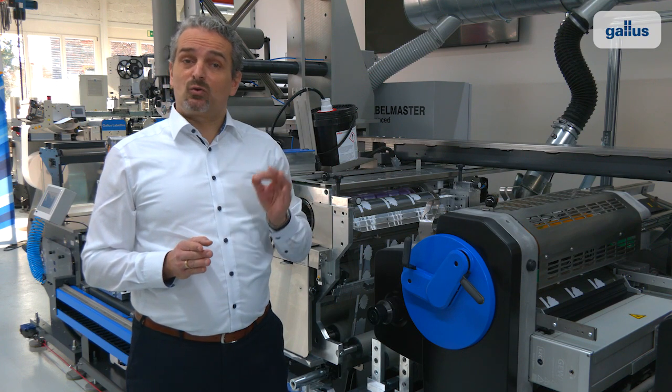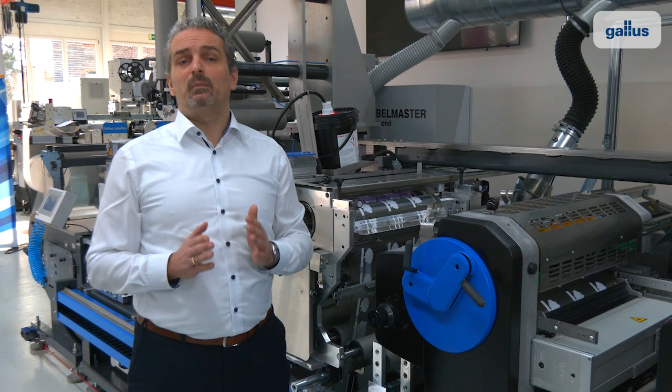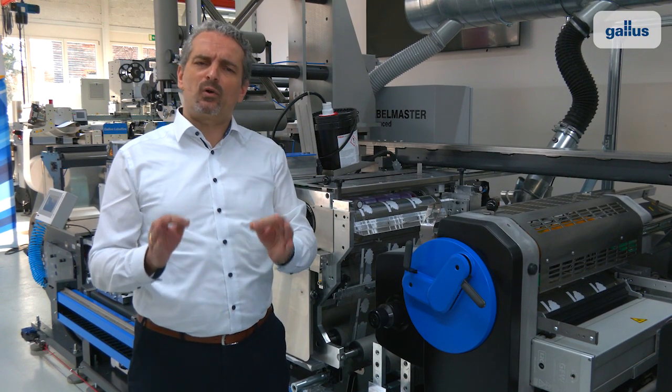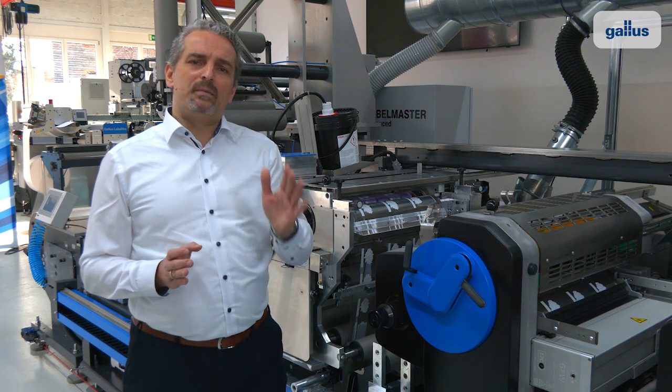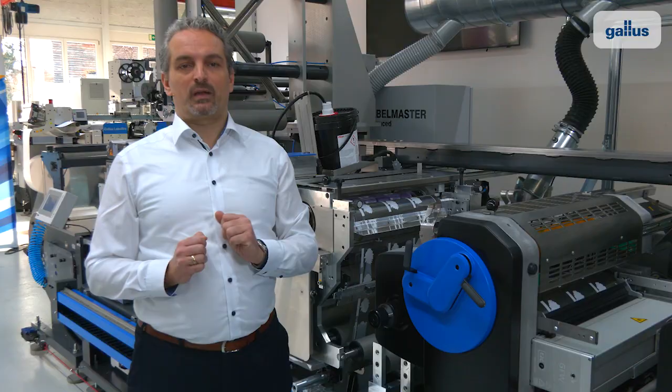The Galos Label Master combines short setup times with highly reliable top printing speed up to 200 meters per minute, with perfect print quality and maximum register accuracy, regardless of the substrate.